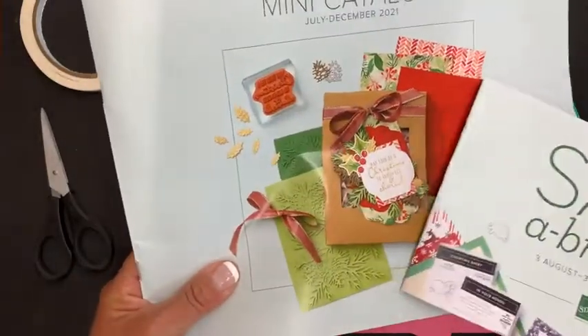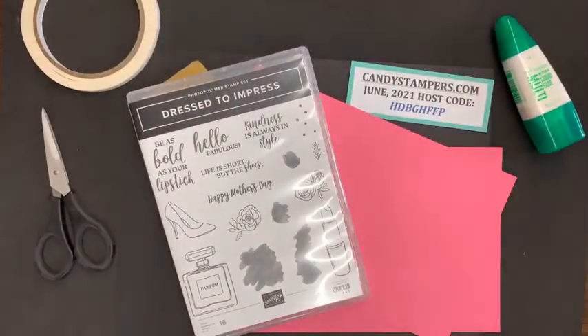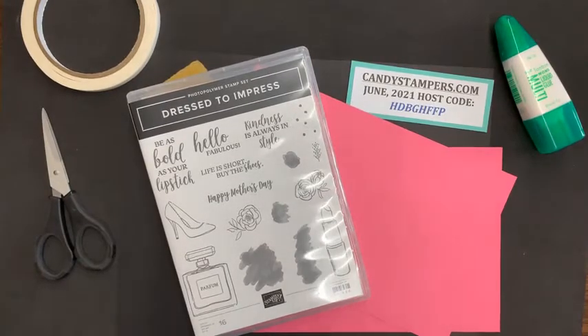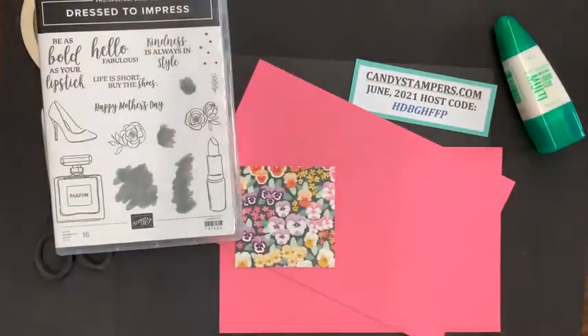If you need a catalog and a celebration booklet, please let me know — put it in the comments and I will get that out to you as soon as I receive them. So again, thank you, and I wanted to start off with the Dressed to Impress stamp set and dies.